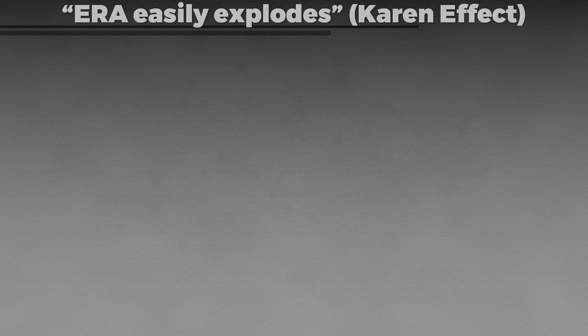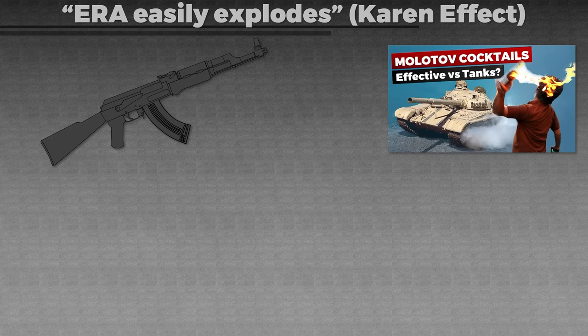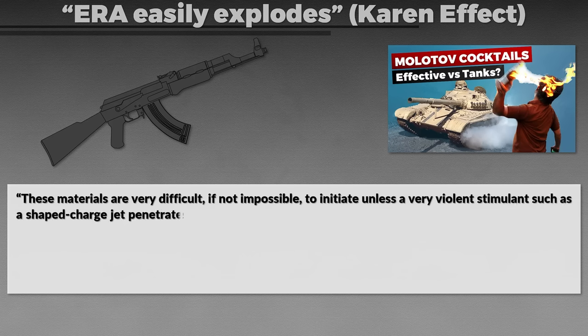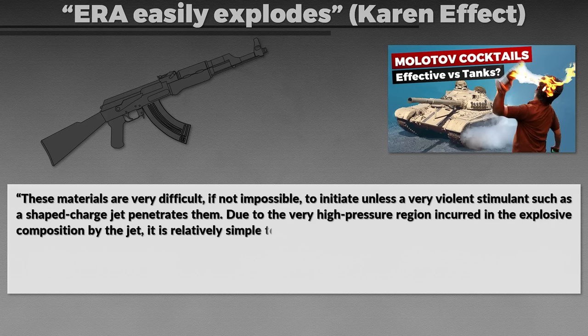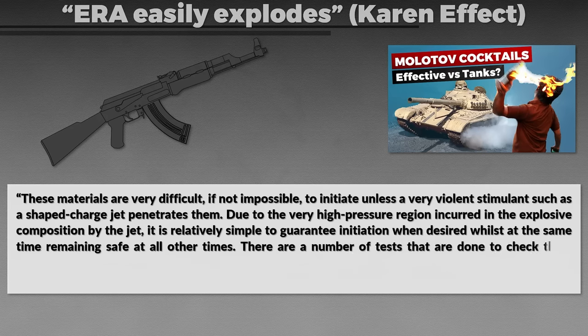The first common misconception is that, as the name suggests, explosive reactive armor is easily set off and explodes if hit by small arms fire or set on fire by Molotov cocktails, for instance. Yet this is not the case. The explosives used in explosive reactive armor are generally low-sensitivity explosives. These materials are very difficult, if not impossible, to initiate unless a very violent stimulant such as a shaped charge jet penetrates them. Due to the very high pressure induced into the explosive composition by the jet, it is relatively simple to guarantee initiation when desired whilst remaining safe at all other times.